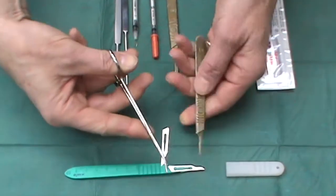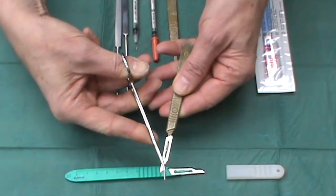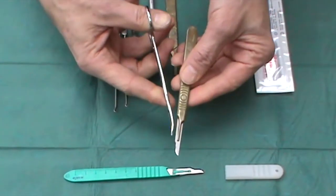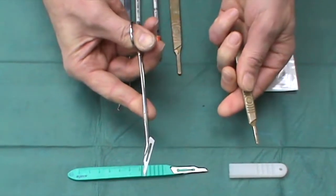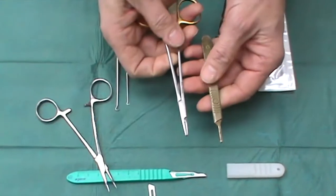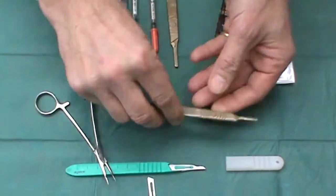The idea here is always to insert the blade onto the handle without harming yourself or anyone else. This is the way I teach people to insert them on, so that it's clicked on, and then to remove, simply apply and pull in that way — and off it comes, into the sharps waste. What you do not want to use is your fine, beautiful suture holders for putting needles on and off.